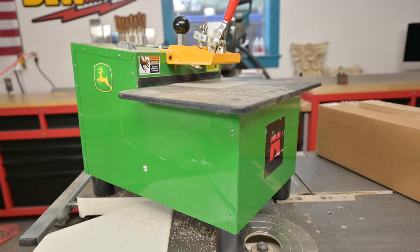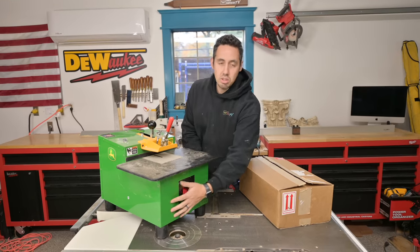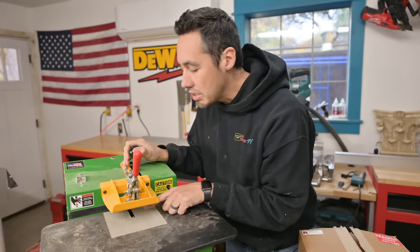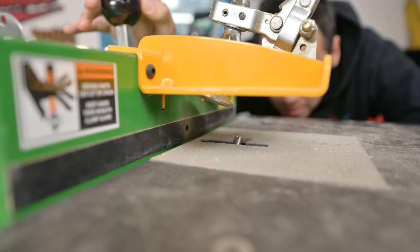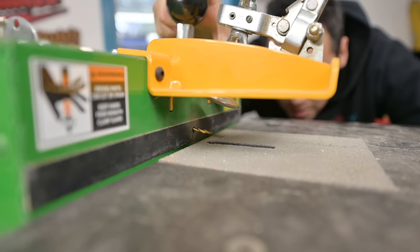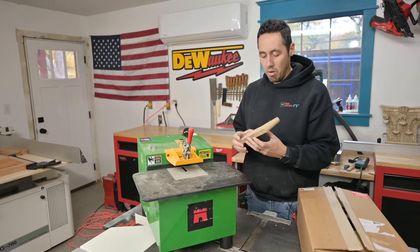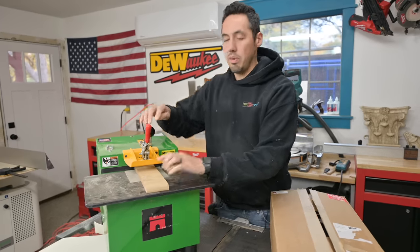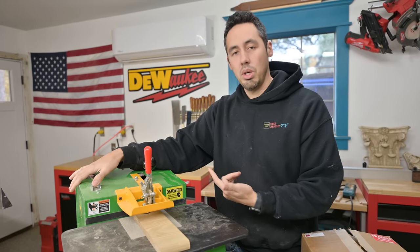Let me show you real quick how this one works if you haven't seen it before. Essentially, there are two routers inside — the bottom one is on a pivot, so it comes up when you push the lever away from you, and you can see that bit rise up out of the table to cut the pocket. Then the pre-drill is made by another router in the upper section and comes straight back by pulling the lever toward you — it's really just a two-motion thing. I'll show you what comes out on the other side with this three-quarter stock.